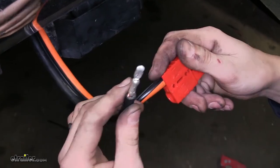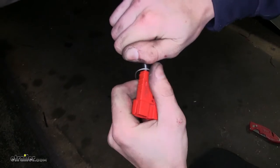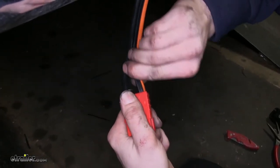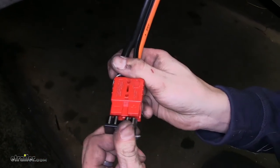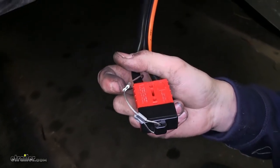For the negative, we'll attach the negative, which is our black one. Once it clicks in, we'll pull back on both to make sure both of our cables are locked into place — which they are. And we have our cover, which we can slide over so when it's not in use, it'll be protected from the elements.